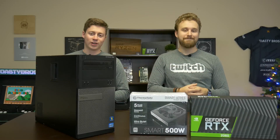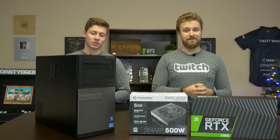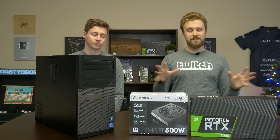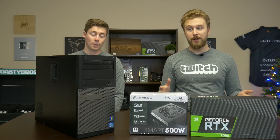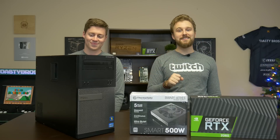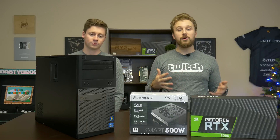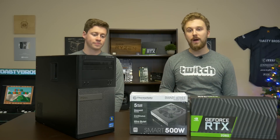Hey, what's up guys — Jack and Matt here with the Toasty Bros. Today we're going to be doing a $500 ray tracing build. This PC build is a ray tracing build, and we actually had to do an audible because we made a mistake. But this concept is more or less a test to see exactly how well you could run ray tracing titles on budget hardware.